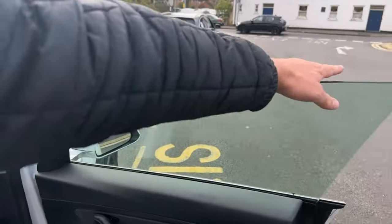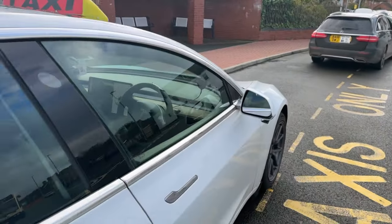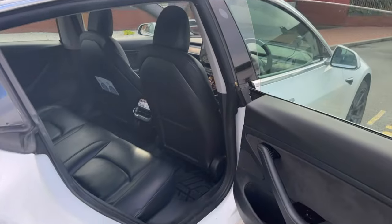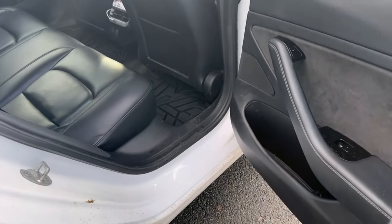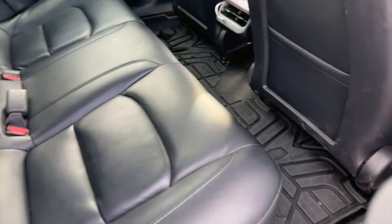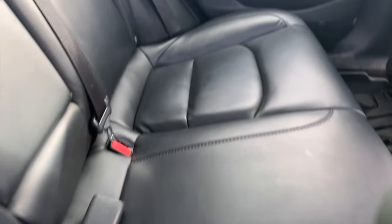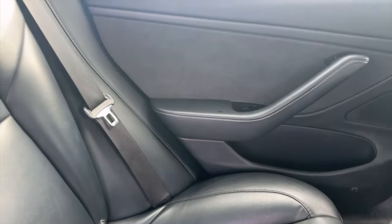You can hear that clicking — that's obviously due to wear and age. Bear in mind there's a lot of customers getting in and out of this car every single day. But the rest of the interior is still really really good for this mileage.